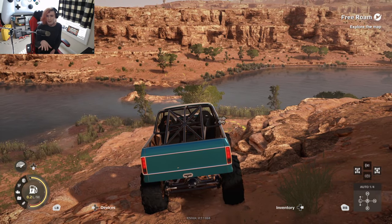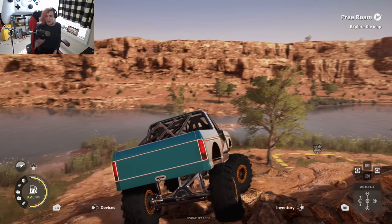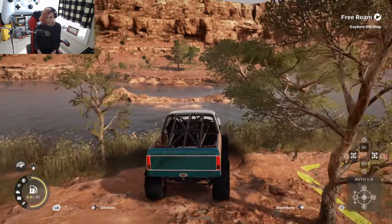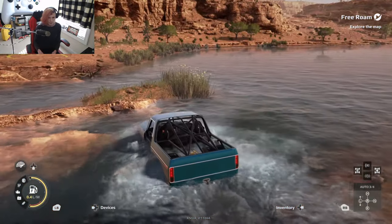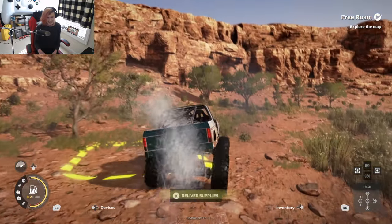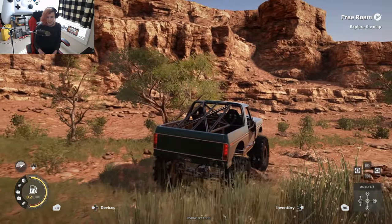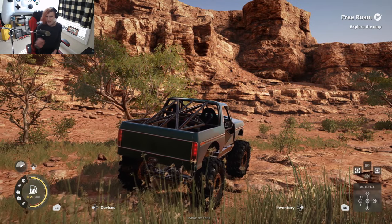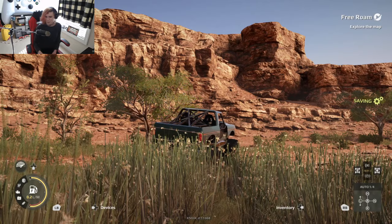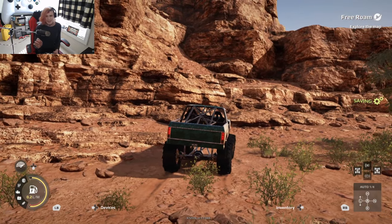So I actually decided to switch areas of the map and come over to where I was in the last episode — or rather just in the general area — because I wanted to try some creative lines in this area. Although we do have to get through the river first. So I'm looking at this on my left and I'm honestly thinking to myself, is that too much, or is that an actual usable obstacle?